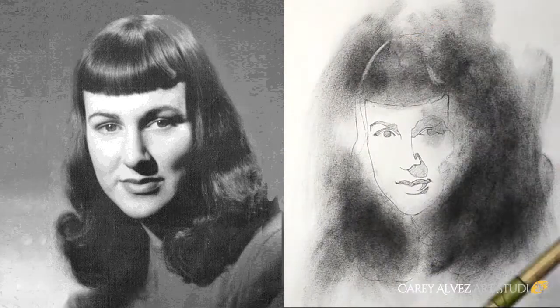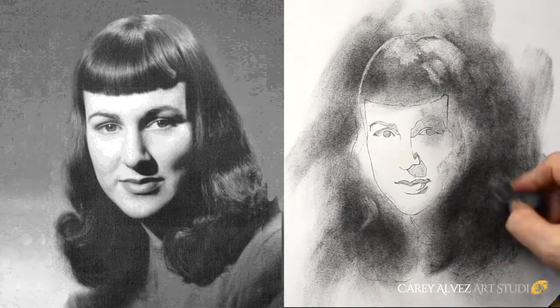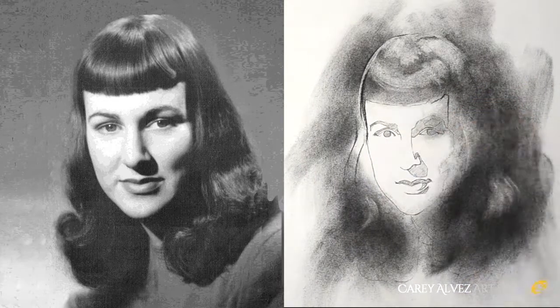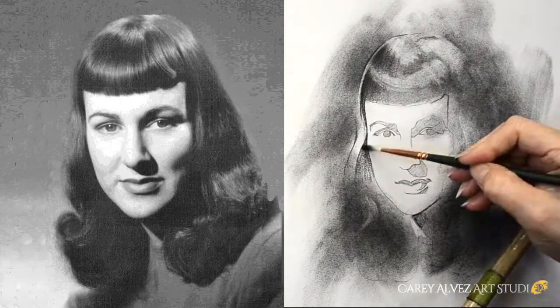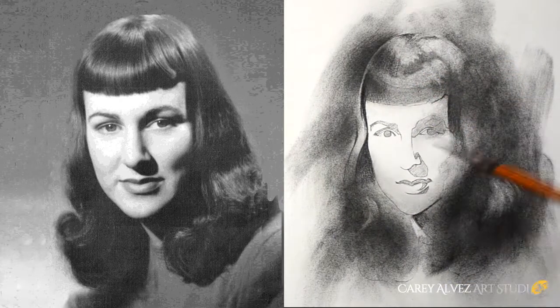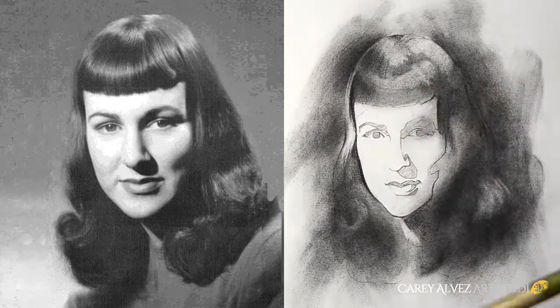I then take loose charcoal in a charcoal pounce and establish my darks within the image. Using a kneaded eraser, I go back in and pick out the highlights of the hair, creating a soft, painterly, atmospheric look to the charcoal.